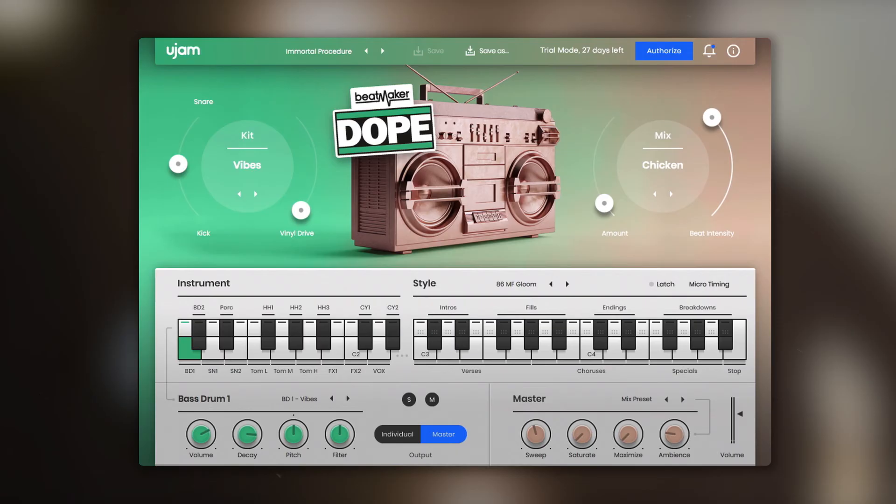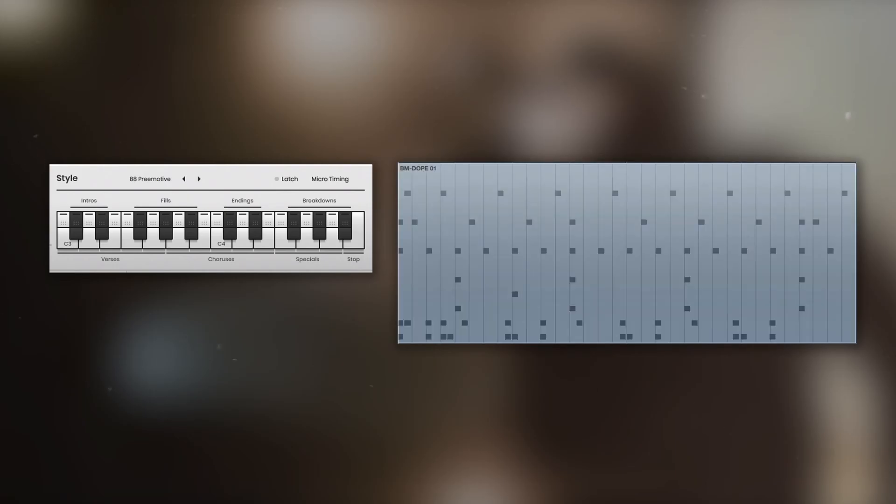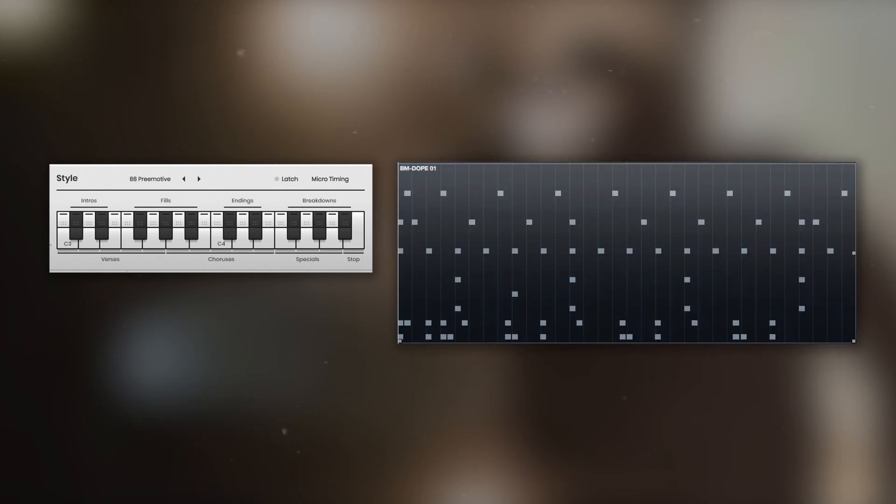What's most exciting about version 2 of Dope is the MIDI drag and drop feature. You can now simply drag phrases that you like directly from the interactive keyboard into your Beatmaker MIDI track to build your song and tweak every little detail.